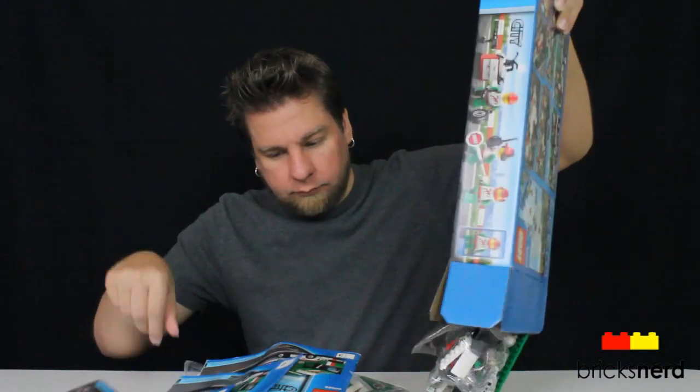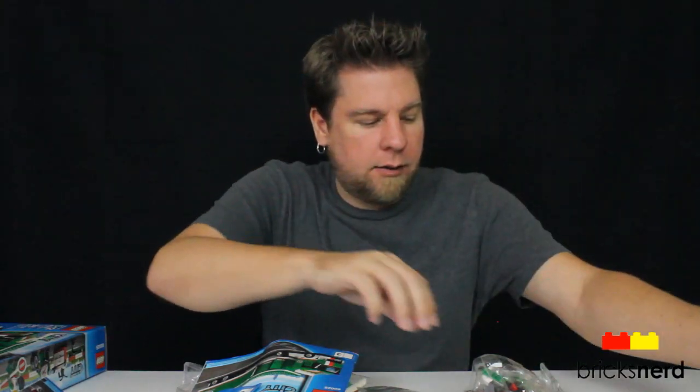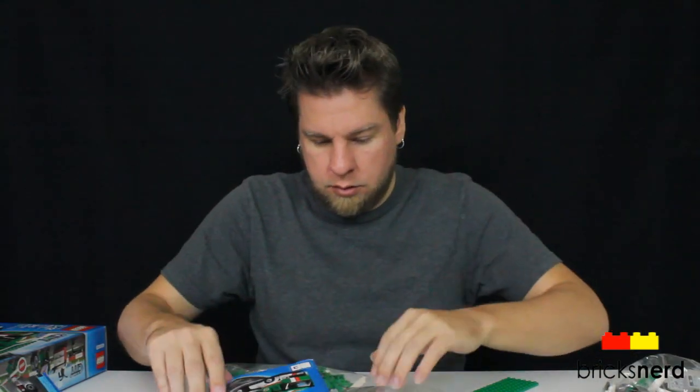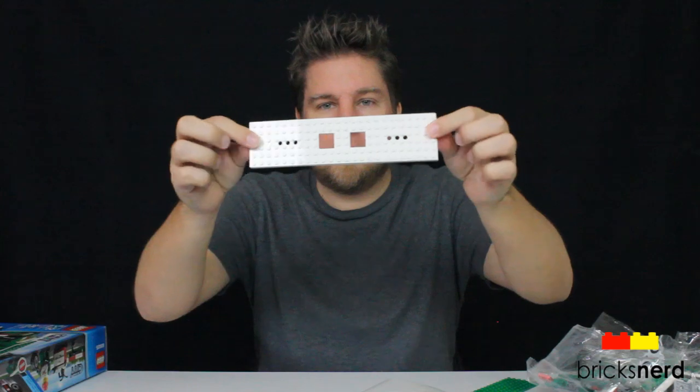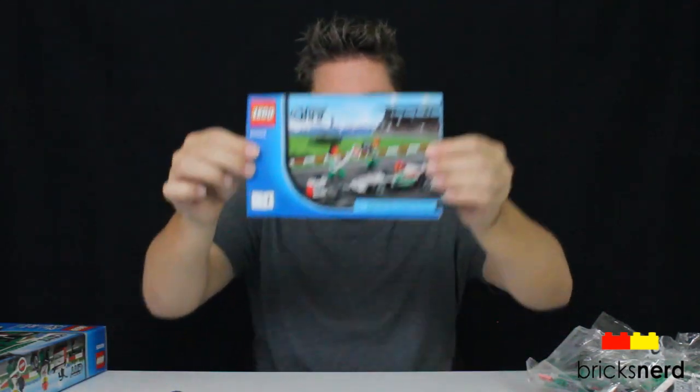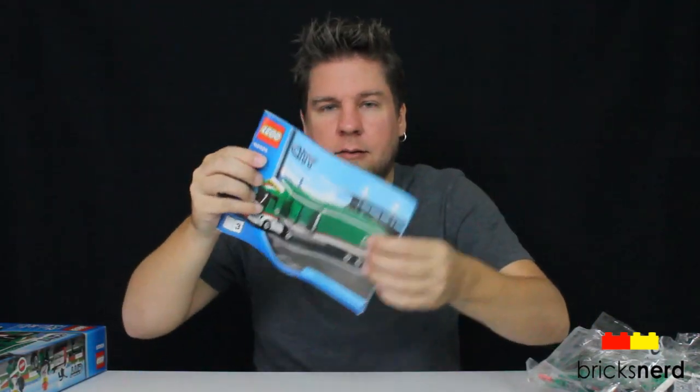Okay, so let's unbox it and see what's inside. It looks like we've got four packs. You've got the trailer base, and you also get a green plate. There's a sheet of stickers, and then instruction books — one, two, and three. Okay, so let's build it.